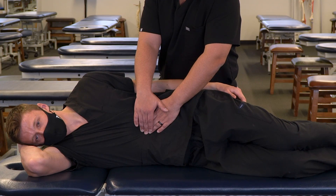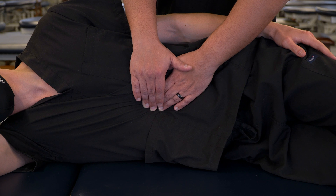Now here, we can hold this position and feel for any tension changes. And as an enhancing maneuver, we can ask our patient to breathe in and out.